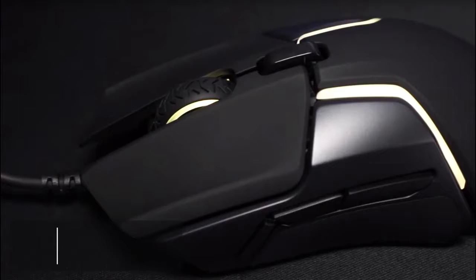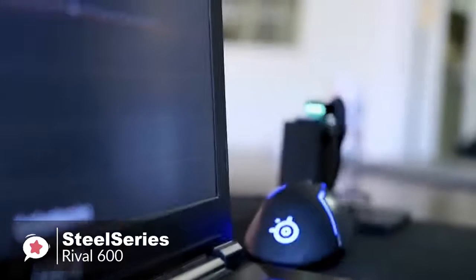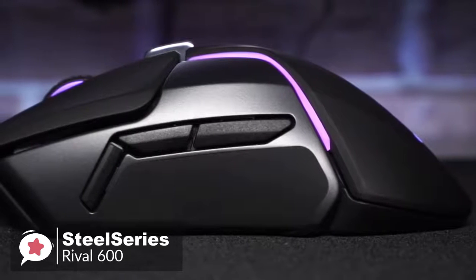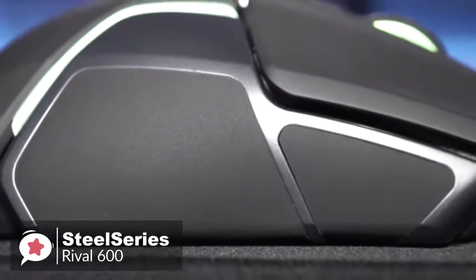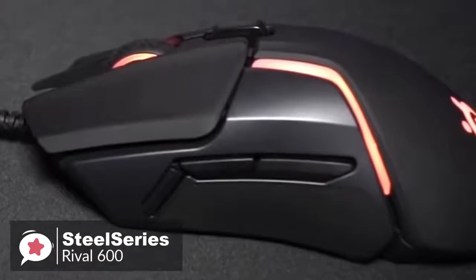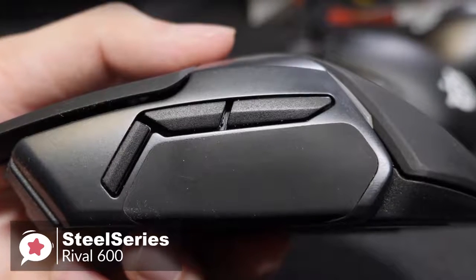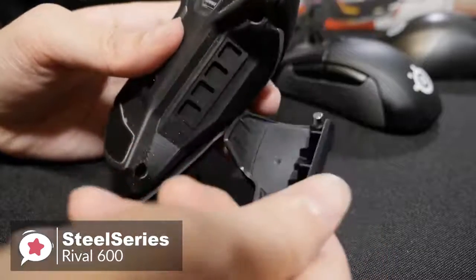At number 3 is the SteelSeries Rival 600 Gaming Mouse. While most gaming mice process lift-off distance from a single primary sensor, the Rival 600 deploys a state-of-the-art dedicated depth sensor to achieve the world's lowest and most accurate lift-off distance. Design-wise, the Rival 600 is made with a soft black touch finish with silicone side grips. Every aspect is designed to meet players' stringent demands for comfort. Whether you deploy a claw grip or palm grip, the shape provides perfect comfort for long and intense Fortnite sessions. The sides are removable on the Rival 600, revealing the extensive customizable weight system.